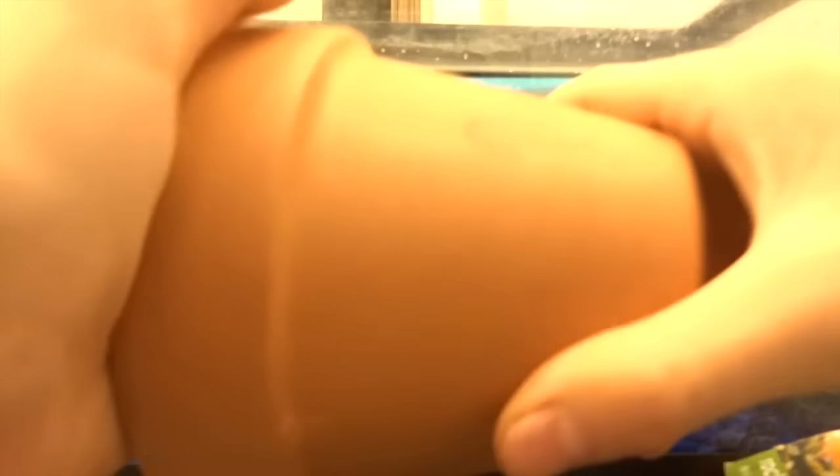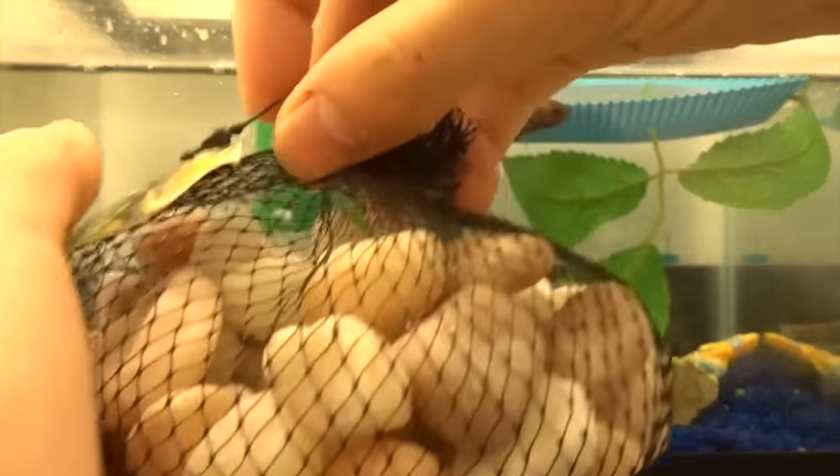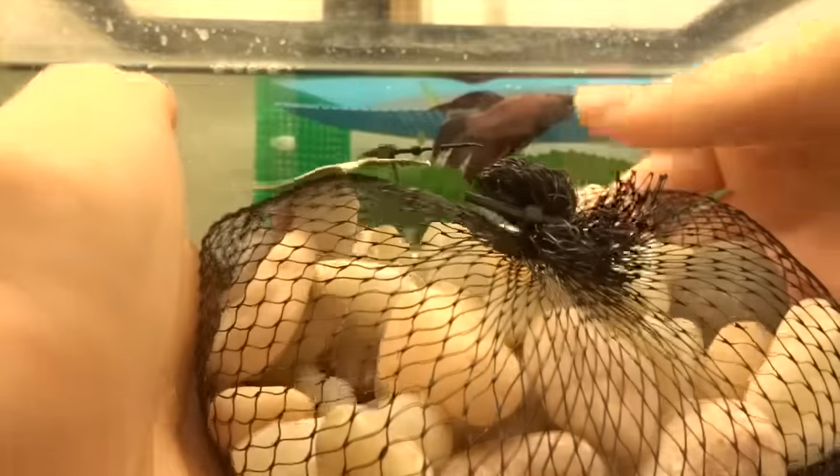At a hardware store, I got this mason jar — I think it's a medium — and then I got two bags of these rocks at Walmart for $0.97 each.